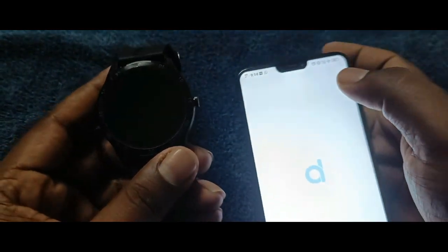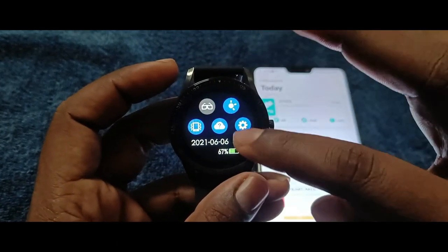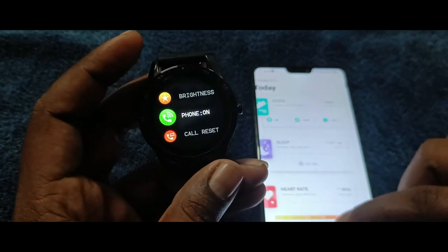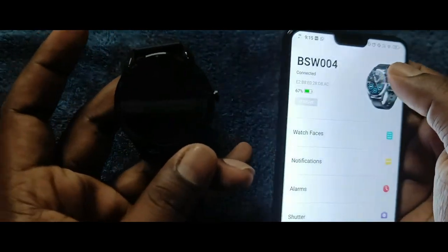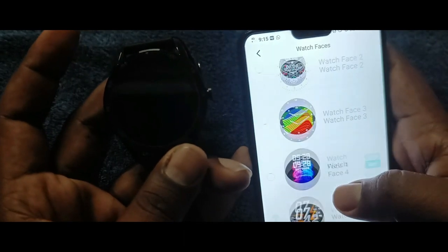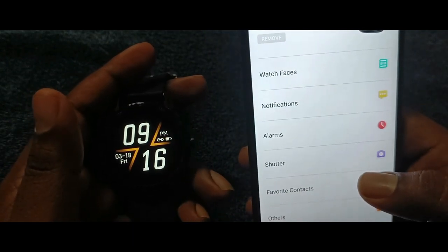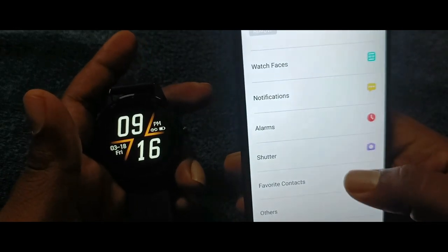Let's check the applications. If you want to connect Bluetooth with the watch, there is a phone option. It will connect to the mobile phone. There is also a wallpaper setting in the phone app, and options for notifications including WhatsApp, Facebook, calls, and phone.